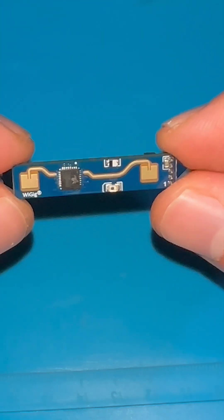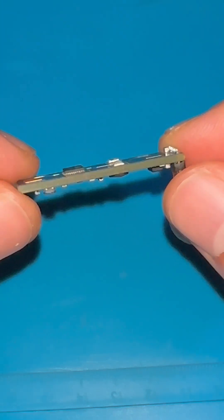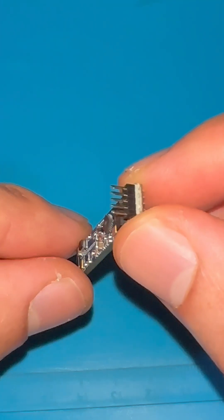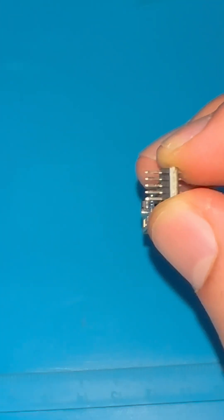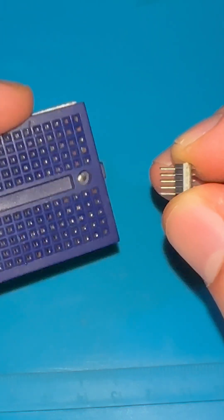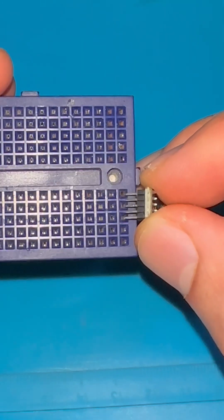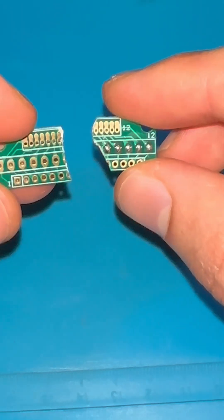Here's the human presence sensor I have, and I'm planning to use it in one of my future projects. But it has a small problem — the pin header size is too small, so I can't use it with my breadboards.